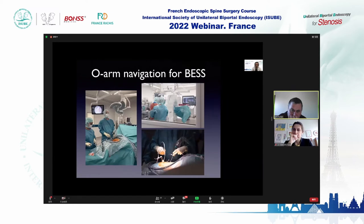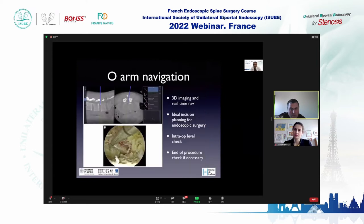Here is the setup at Hôpital Latour. The O-arm is in place; we do the three-dimensional reconstruction and then navigate in real-time. You can see the reference frame inserted in the iliac crest of the patient during a biportal endoscopic disc herniation surgery. The O-arm navigation in endoscopic surgery is an advantage — it allows 3D imaging, real-time navigation, incision planning, intraoperative localization, and end-of-procedure implant checks.